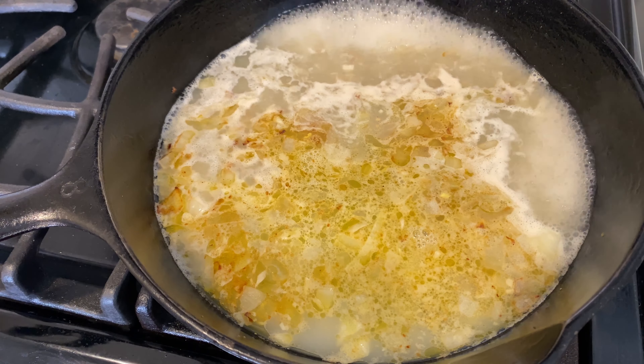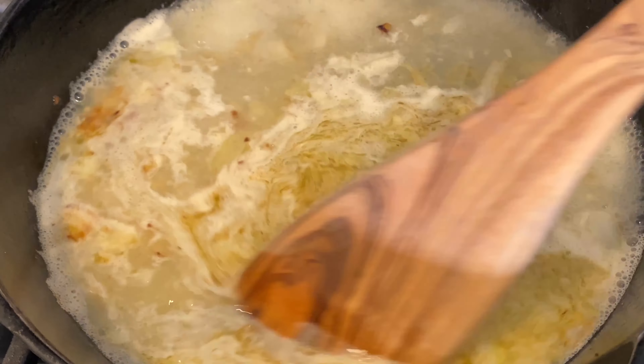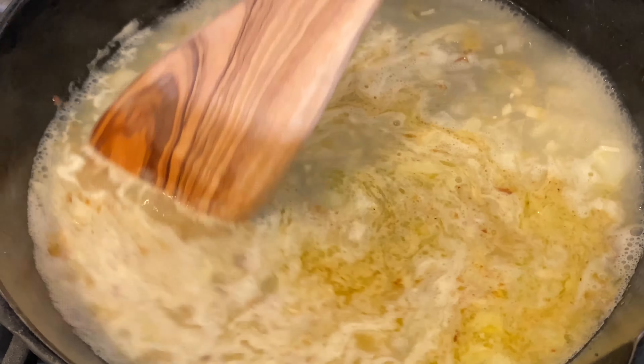Now add one cup of chicken bone broth or regular chicken broth. Add the lemon juice and increase the heat to medium high. Cook for 12 more minutes or until the liquid reduces by half.